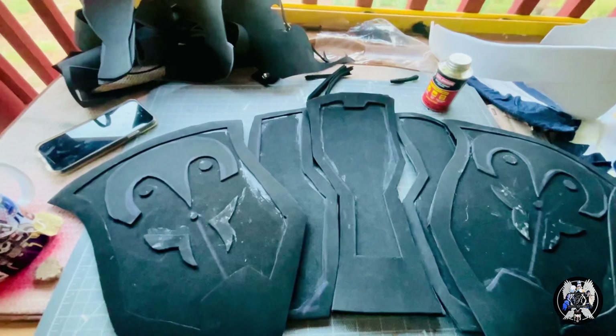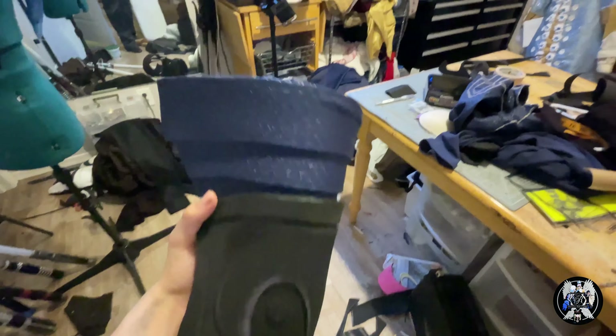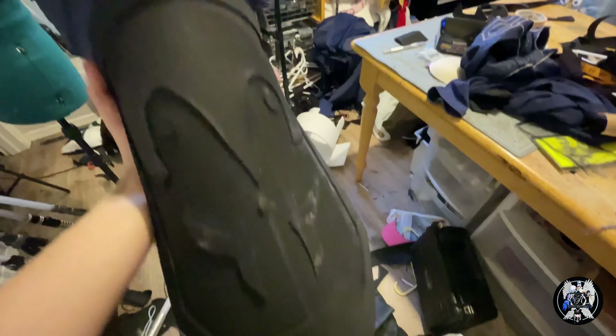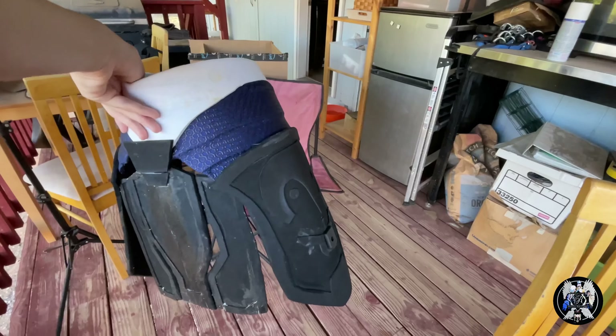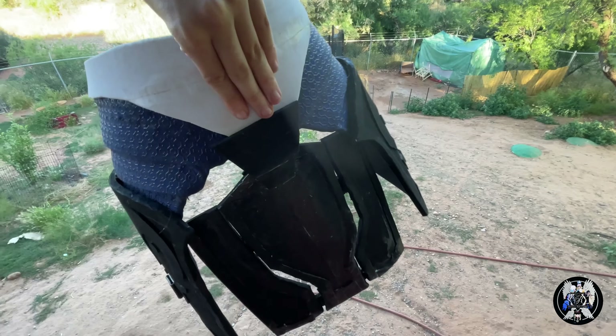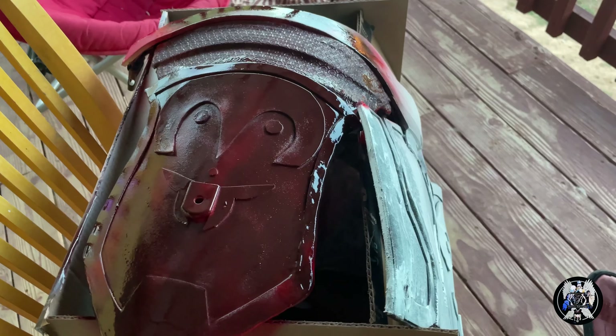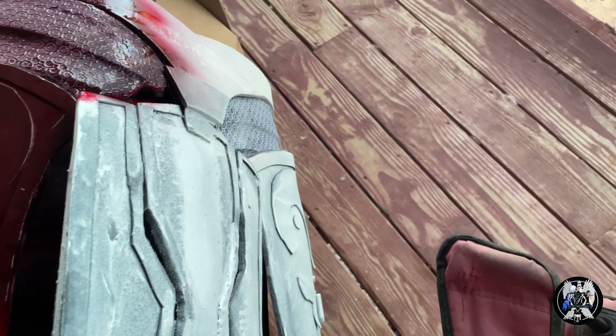Now using 3mm EVA foam, I'm cutting out the armor details. Then I glued everything with contact cement. After that, I dremeled down all the pieces of armor. Here's what the pieces will look like together — I really like the texture I was able to add using the fabric. You'll see later how I attached the armor pieces so that way they're flexible and wouldn't break.